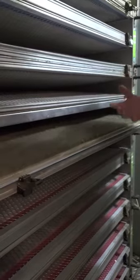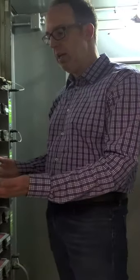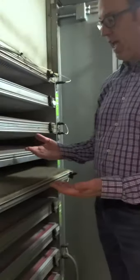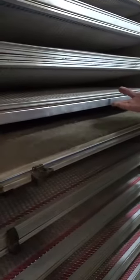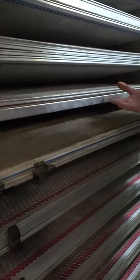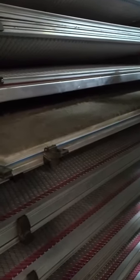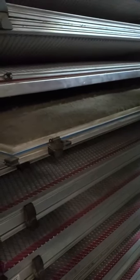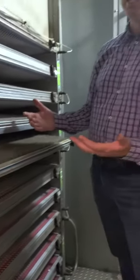The power from the control panel enters the media through a screen that is inside. You're looking at a grounding plate on one side, a grounding plate on the other. Inside is that powered screen. That creates the static charge that allows these particles to fill up the media, and that's what keeps the pressure drop really low and allows them to hold a lot of dust.